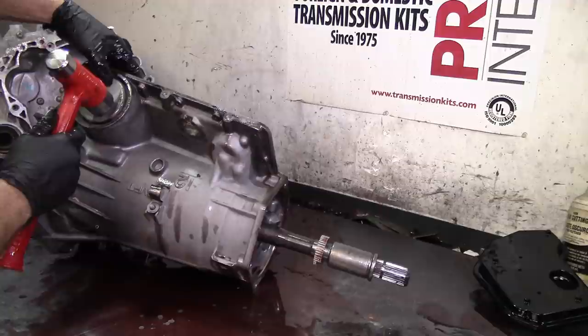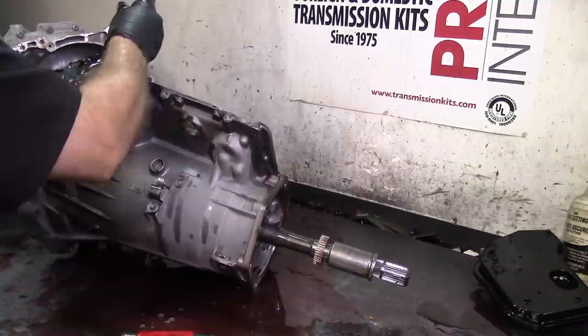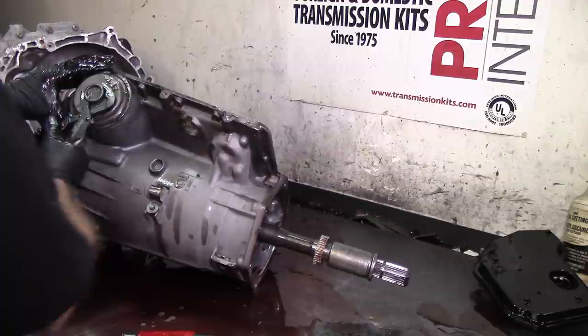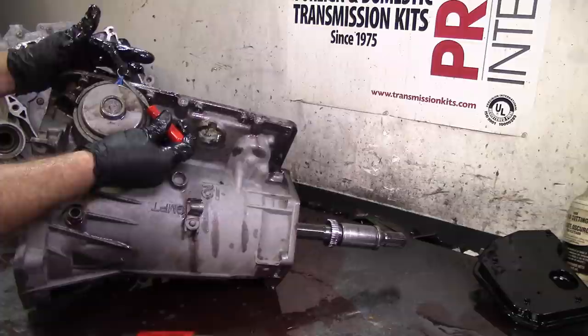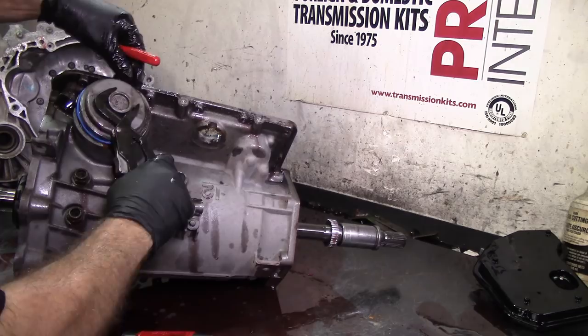I always put my hand right here and push down because it's going to squirt some fluid. Take the snap ring off - see how it popped out a little bit, then the o-ring holds it down so the cover doesn't come out. I'll use a 45-degree pick to stretch the o-ring like this, stretch it a little bit more, get your pliers, and it comes right out without tearing it.